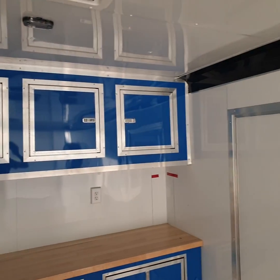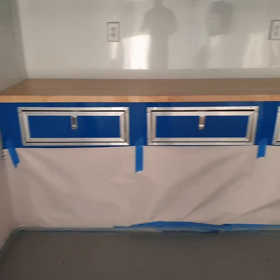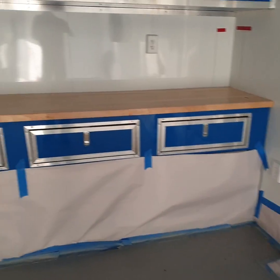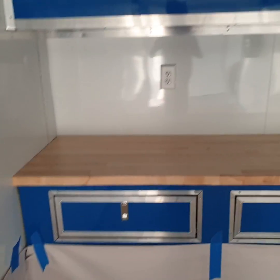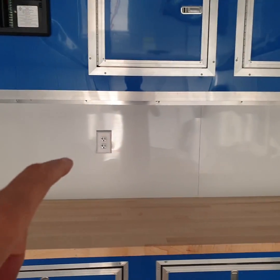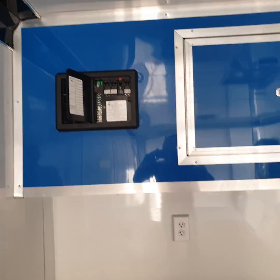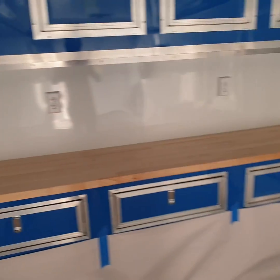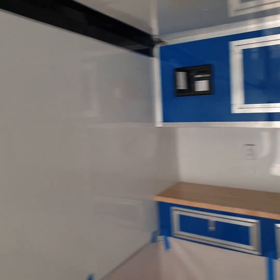The cabinets are up above. Down below it's all drawers with a butcher block countertop, which the customer requested. We've got outlets inside as well, an interior fuse panel for the generator, and light switches.